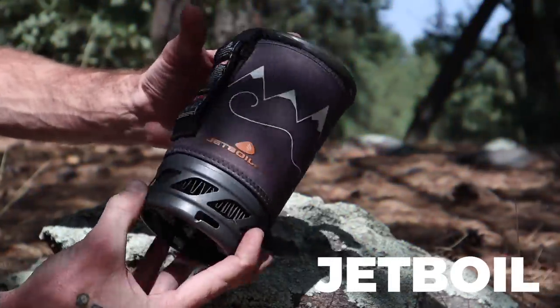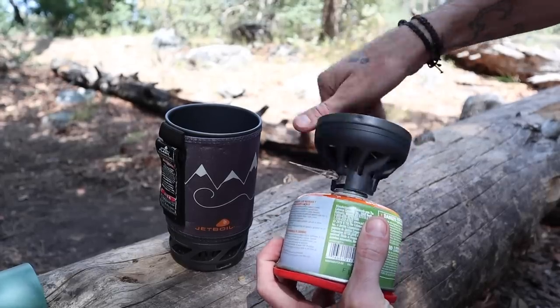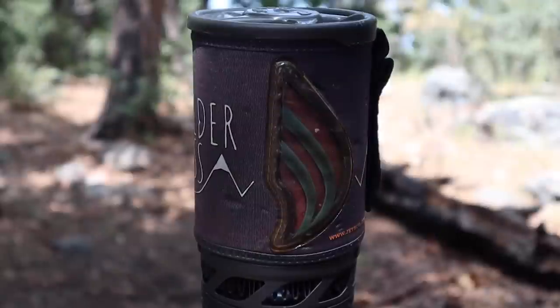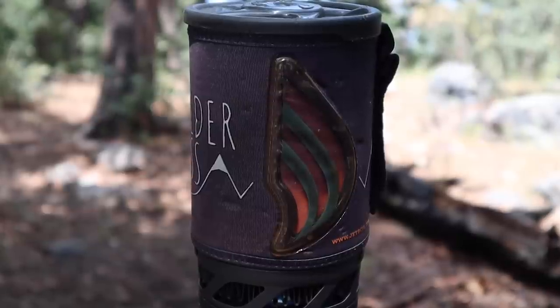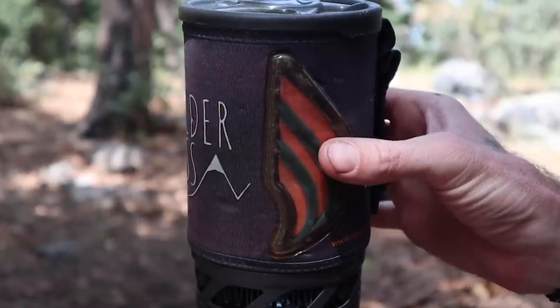The stove I'm using is the Jetboil Flash. One of the features I originally liked and still like very much is this indicator right here — this is what makes it the Flash version. It turns orange as the water heats up. So if you light the stove, walk away, and look over and see it's orange, your water is good to go. It really prevents me from wasting fuel because I'll often turn it on, walk away, but that orange color catches my eye and reminds me I have water boiling.